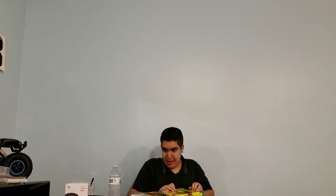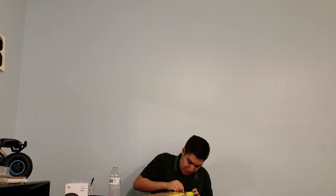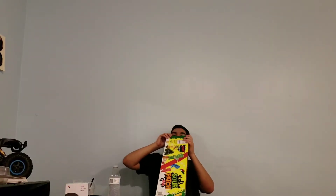So now let's unbox this. Okay, there's tape. I don't know why they have tape here. I just farted — hope you guys didn't hear that.